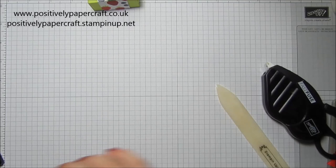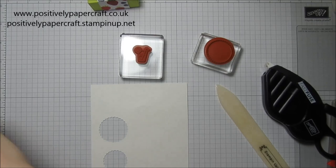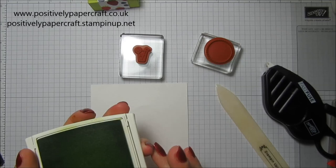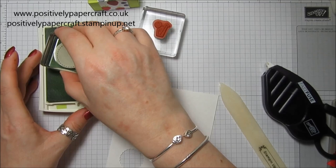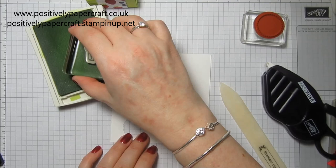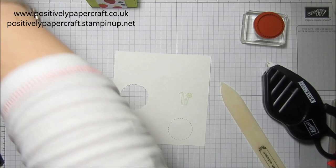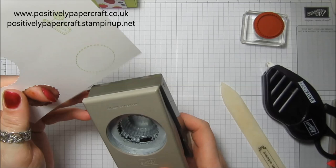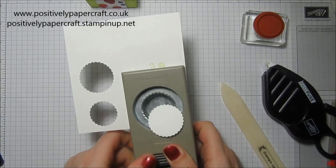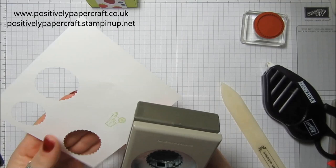I've got some Whisper White and my two little stamps from A Good Day, and I've got some Lemon Lime Twist. I'm just going to ink up this little stitched circle here, and then the little drink - it's really cute, such a sweet little set. I've got the one and three-eighths scallop circle and I'm going to punch out that little stitched circle. Then I've got the one and one-eighth scallop circle and I'm going to punch out my little drink.